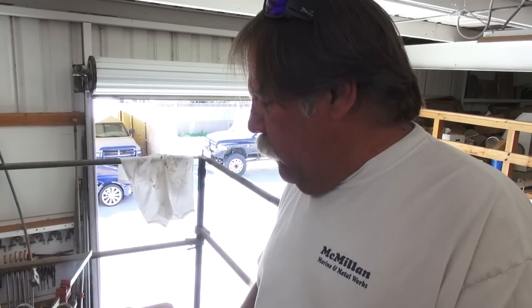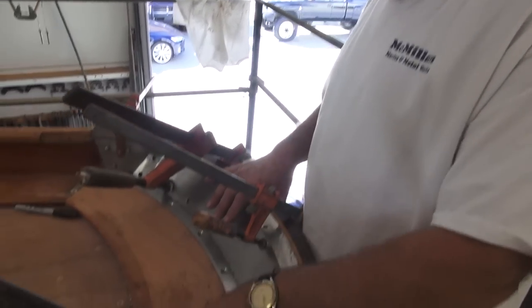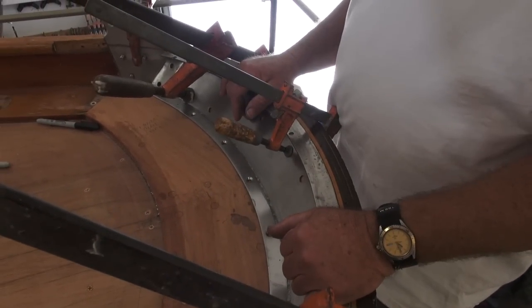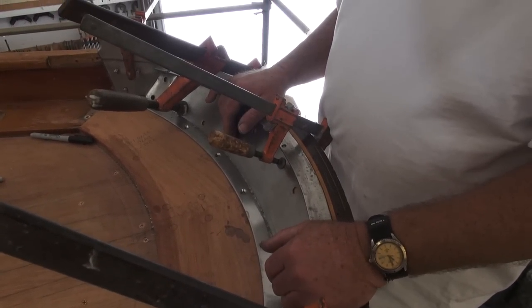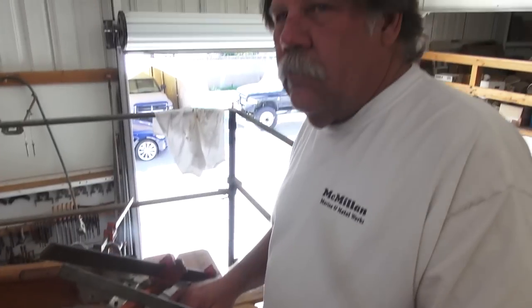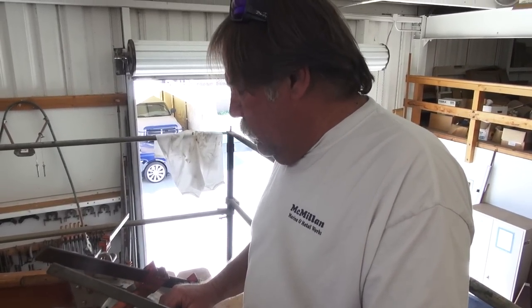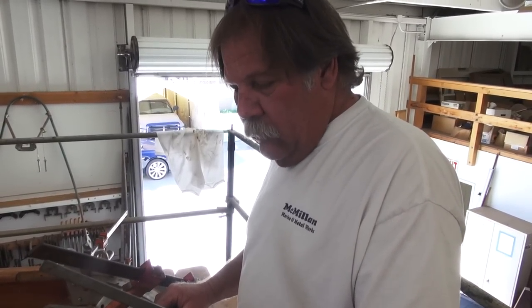Wow. So after we changed all the elevations and everything, it was about three-eighths of an inch off. We basically worked it down to the new piece of wood that was put in there. That's great. All the pieces are original — they've just been repurposed and cleaned up. And so, do you feel they're all solid? Yeah. It's all back to where it should be.